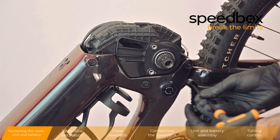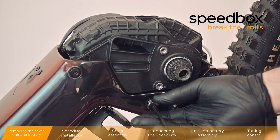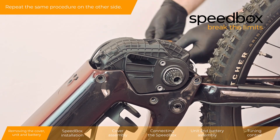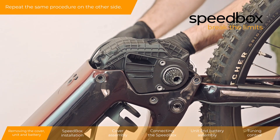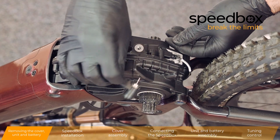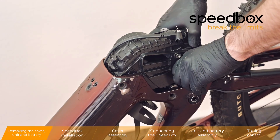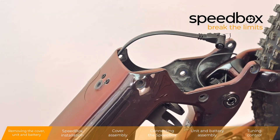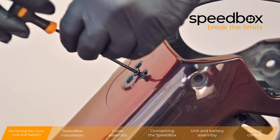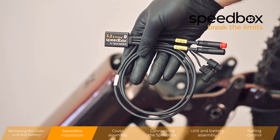Warning: don't forget to remove the sealing O-ring. Repeat the same procedure on the other side. Speedbox installation.